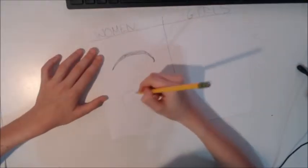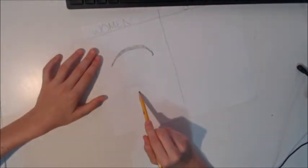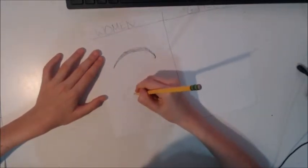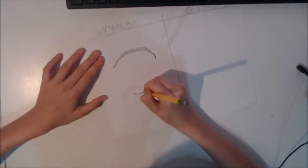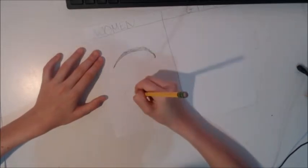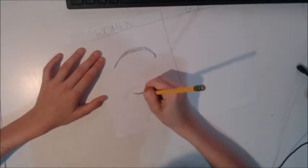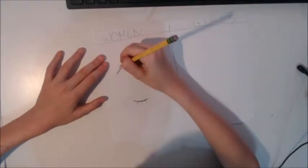Now you're going to do the bottom. You can make this eye as long as you want — we're going to make a pretty long eye because that's the classic type. Mark where you want it, then do the same thing you did on the top but just make it a little smaller. You can add eyelashes — just make little lines everywhere. Try to have three on the bottom and as many as you want on the top.